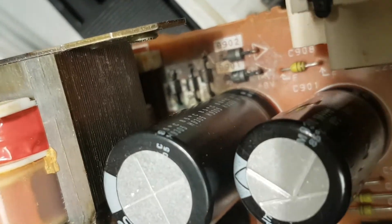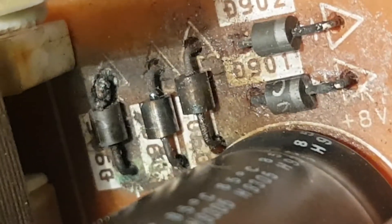Apparently some pixies had a bit of a party using the power supply as the BBQ, because these diodes are fried.